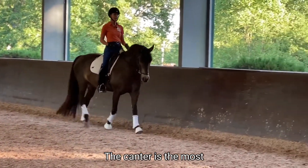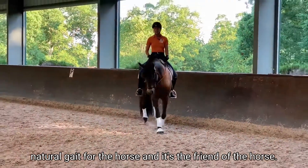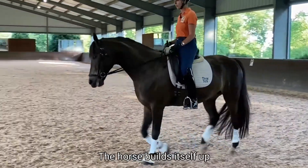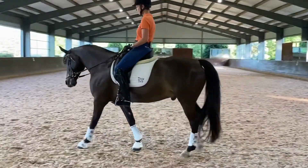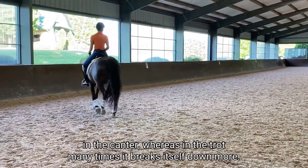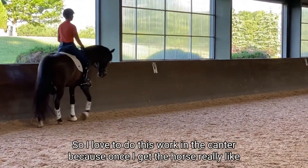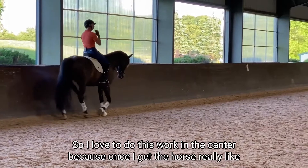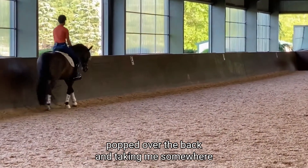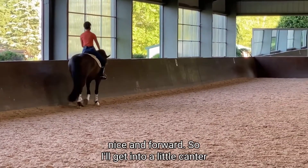The canter is the most natural gait for the horse. The horse builds itself up in the canter, whereas in the trot many times it breaks itself down more. I love to do this work in the canter because once I get the horse really popped over the back and taking me somewhere, he will just sail down that long side nice and forward.